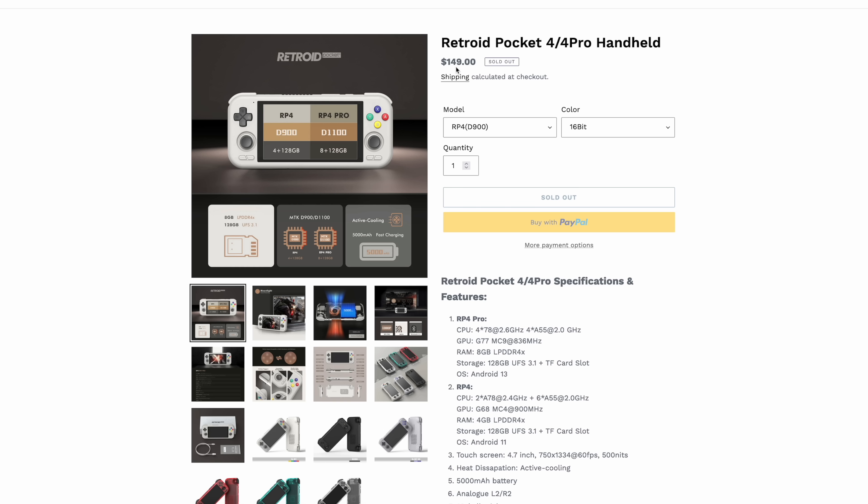I've also got a little bit of information about the ship date. For the Pocket 4, this is going to be shipping on January 25th, 2024. The Retroid Pocket 4 Pro, January 15th, 2024. So the Pro will be shipping a little before the regular version, so just keep that in mind.